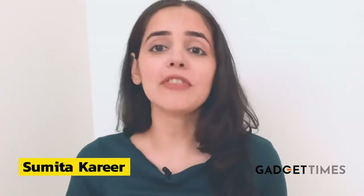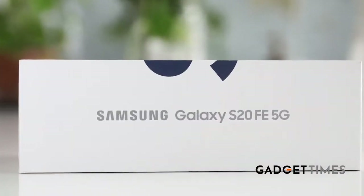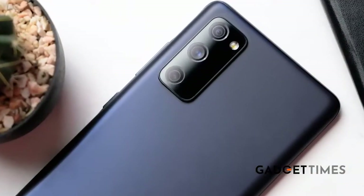I'm Sumitha Kharir and move over flagships, as the fan editions are here. I'm talking of the Samsung Galaxy S20 FE, which is a scaled-down version of the premium S20 series. But is this actually just a trimmed-down version in terms of performance? And is it worth the hefty price tag?